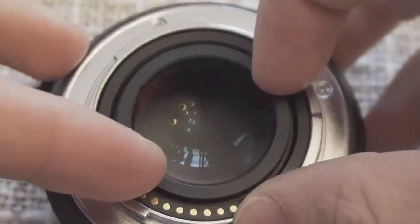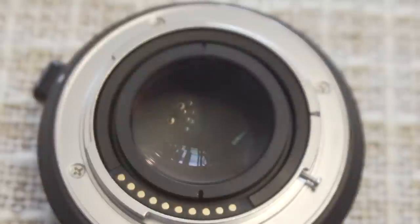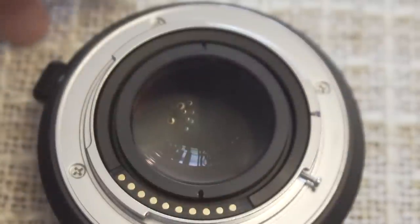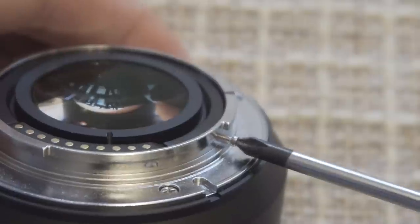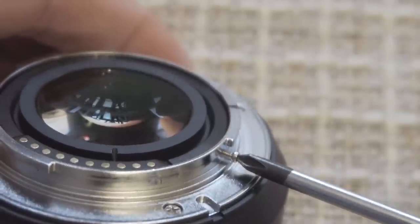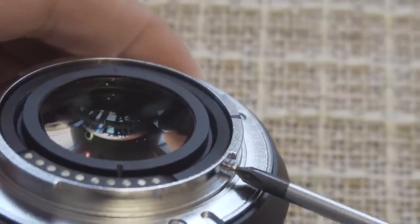You definitely need to trial and error this. Every lens is probably unique, so I think it's okay to start with something like 90 degrees. Before testing, you need to screw it back in so you can check if it's good or not. Repeat that a couple of times until you get the focus to infinity perfectly.